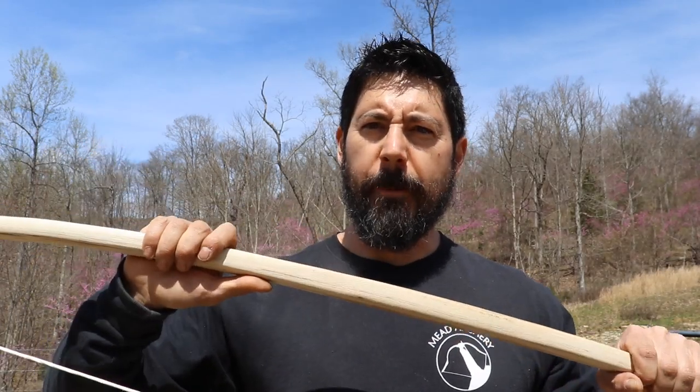I hafted it onto this bamboo shaft, and this is a really stout shaft — something I was shooting out of a war bow. Here's the war bow: it's a hickory longbow that pulls over 90 pounds at full draw. I made this specifically as a challenge to myself, in response to a video that Shadversity put out — I'll put a link below to that.